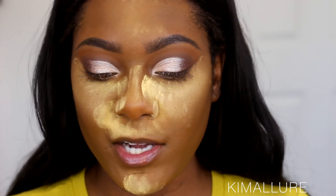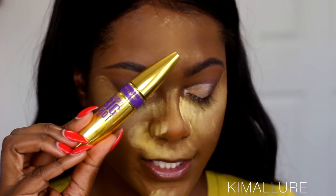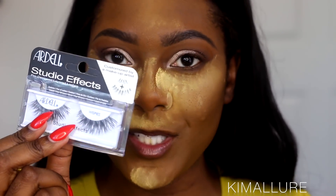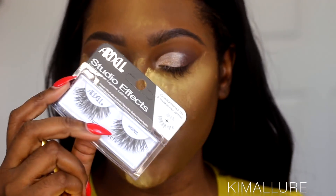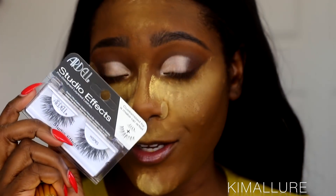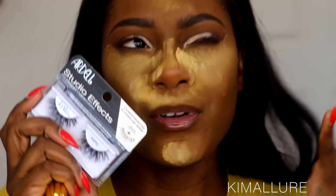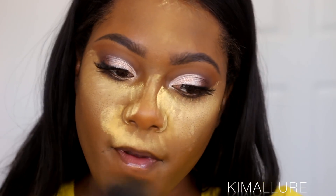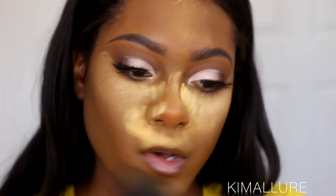For mascara today I'm going to use my Maybelline Colossal Big Shot mascara, and for lashes you can't go wrong with Ardell Demi Wispies — these are the wispy lashes and they're an amazing drugstore brand. Who doesn't love wispies? I'm going to put those on, and now it's time to brush this powder off.